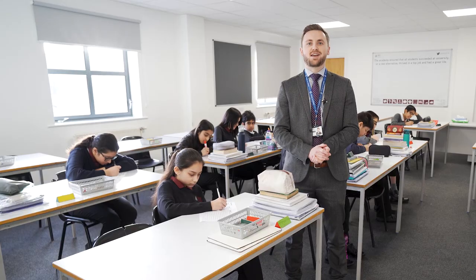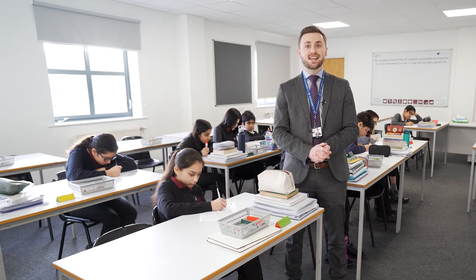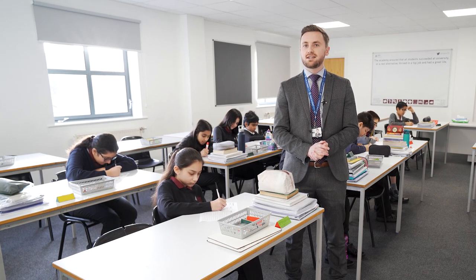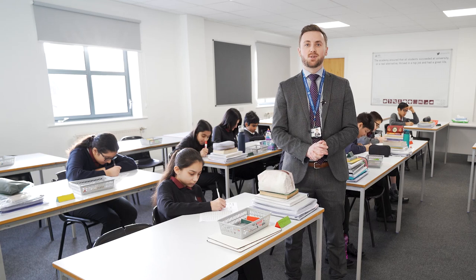Hi, Dixons. I'm Tom Halewood, Assistant Vice Principal at Dixons Trinity Academy, where I am today. Thanks for watching this video. Please do subscribe to our channel, like, comment and share using the hashtag Dixons Open Source.